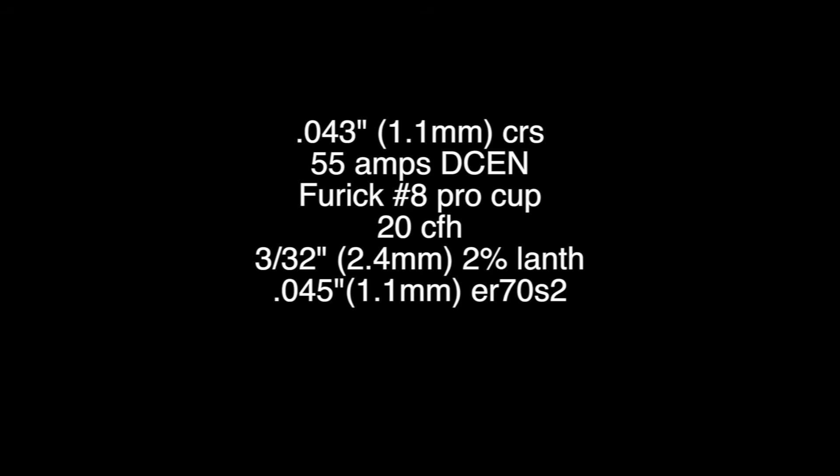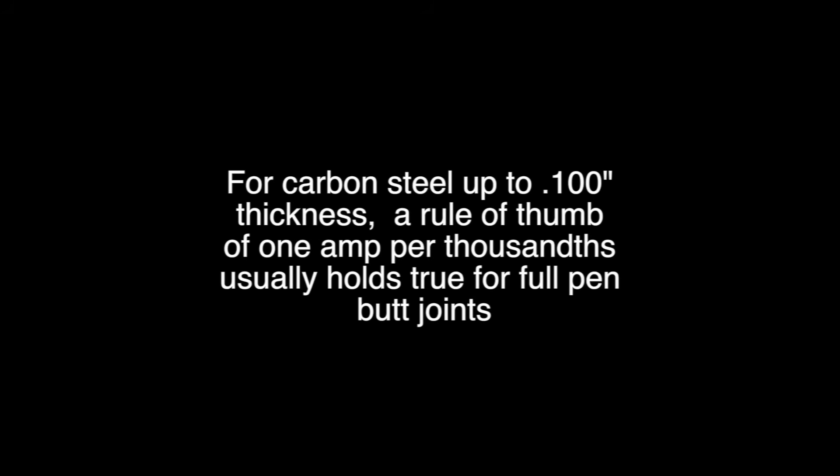There is a rule of thumb in TIG welding that it takes one amp per one thousandth of an inch, or 40 amps per one millimeter, to get full penetration. That holds true up to about a hundred thousandths thick. Honestly, you're not going to be doing full penetration welds on sheet metal much more than a hundred thousandths without putting some kind of bevel on it.